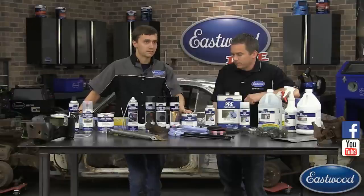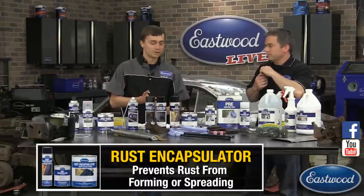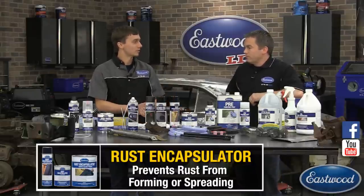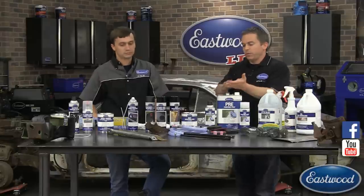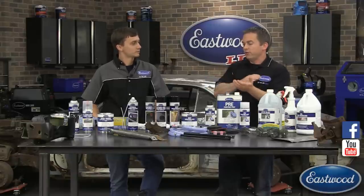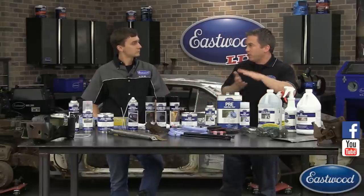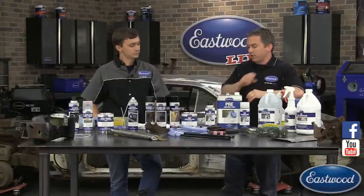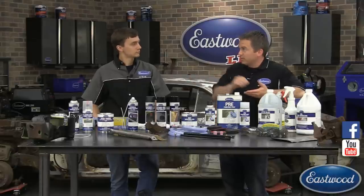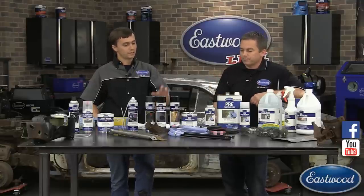Moving on to coatings — if you didn't get all of the rust off but you removed all the loose scale, and some mild surface rust remains with pitting in areas you couldn't reach, you want to use our rust encapsulator. This encapsulates the rust and makes sure it doesn't come back — it's almost like a primer but it also seals in and encapsulates the rust. If you have pitted metal, you apply rust encapsulator, let it dry, sand it off, and it stays in those pits. Then you can apply epoxy primer over that. Blasting is the better option if possible since it actually removes rust from pits.